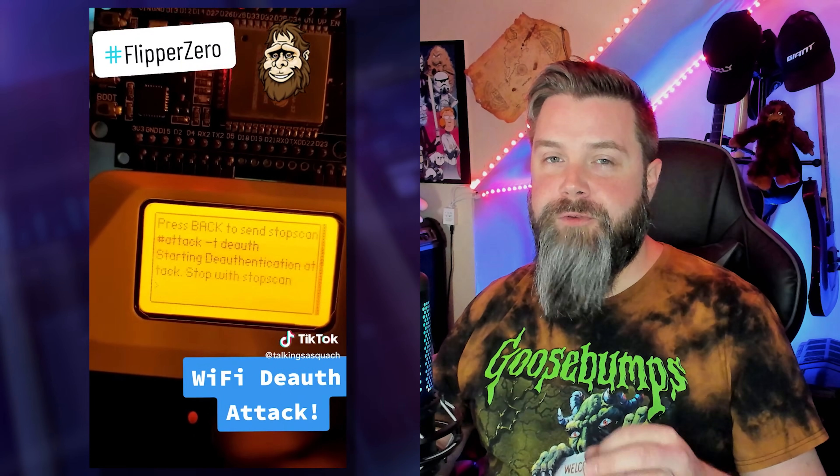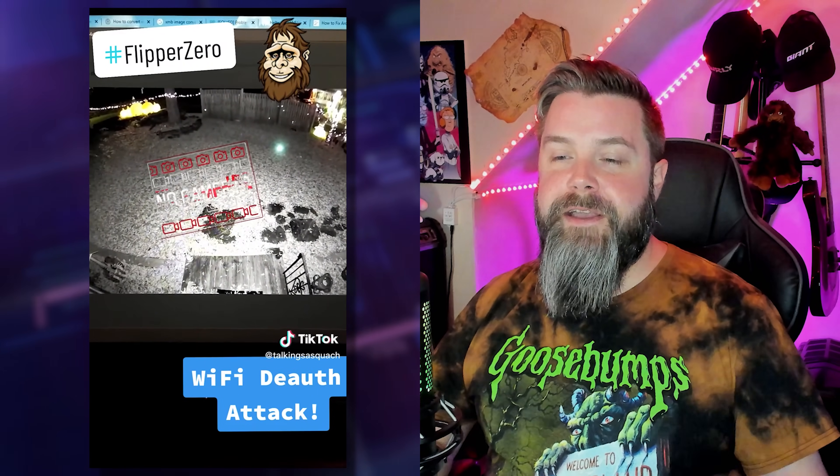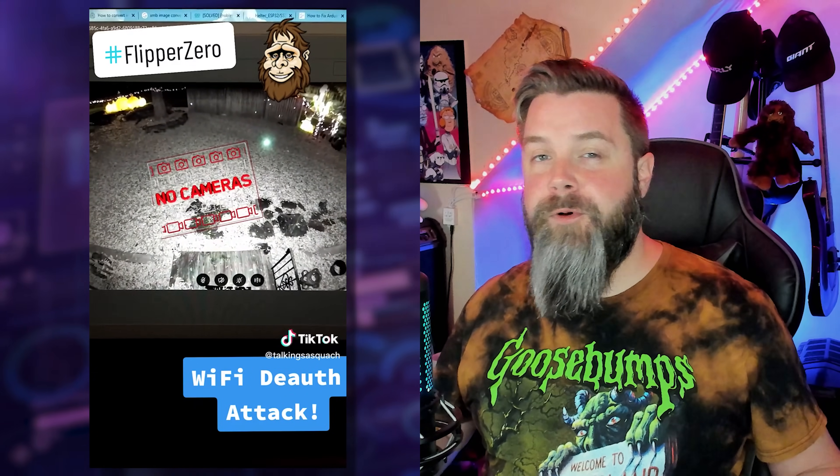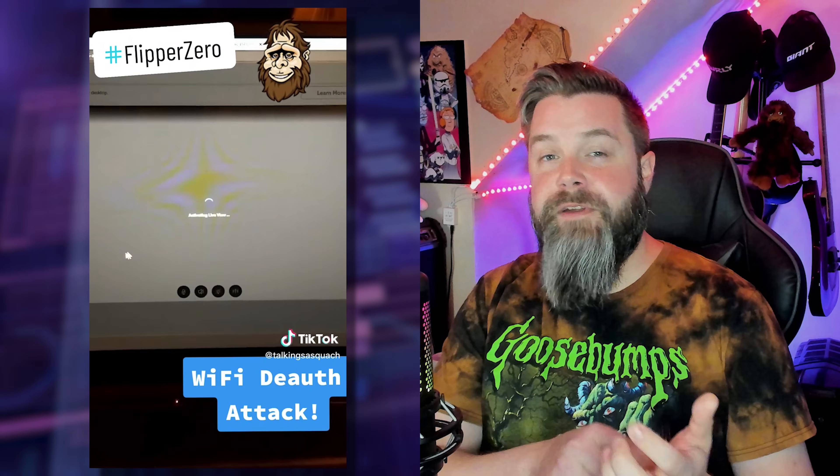One of your very first videos was a TikTok where you were de-authing cameras, right? Yeah. One of the first things I did - I didn't even have the official WiFi board, just an ESP32 - I plugged in the four wires and ran a de-auth on my network. I realized I had older Ring video cameras susceptible to de-authentication on a 2.4 gigahertz network. I pulled up my Ring camera on my phone, hit the de-auth button, and the camera went off. From there I started figuring out how far you could take it - including figuring out WiFi passwords that way.